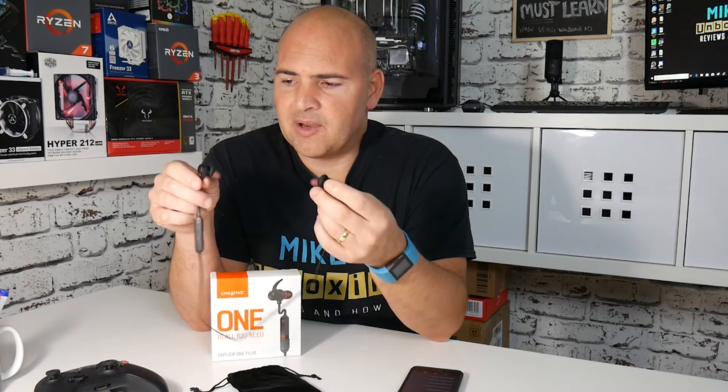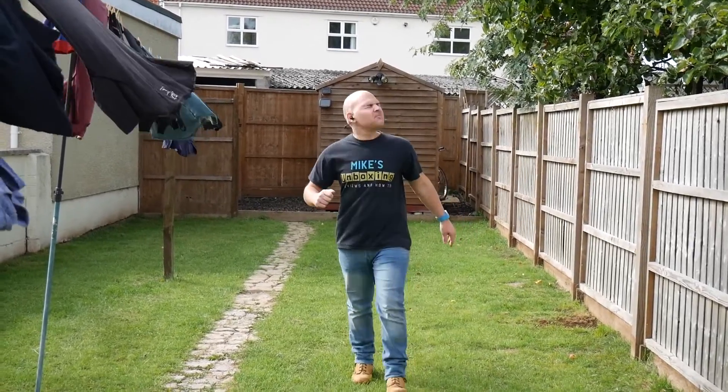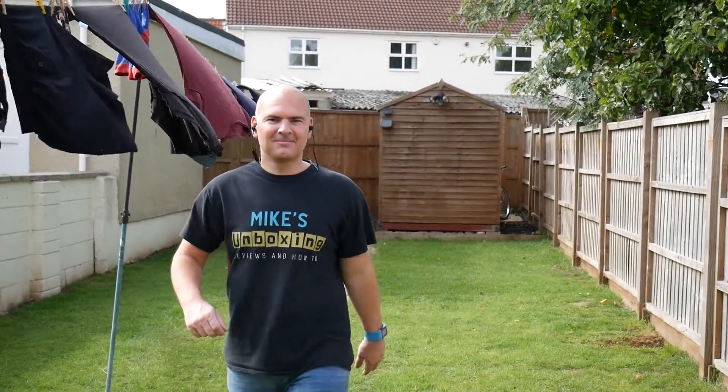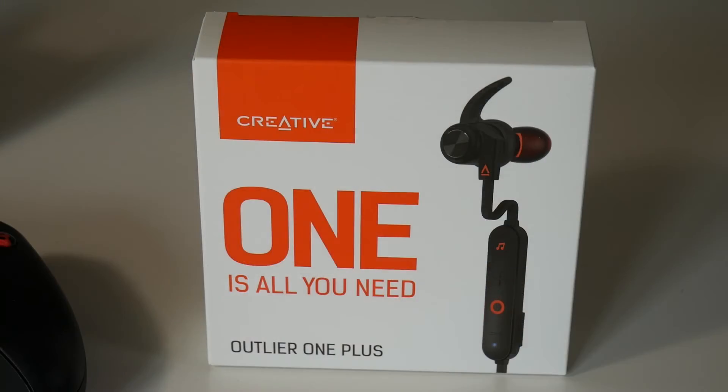So that pretty much wraps up my thoughts on these. The sound quality is excellent. They didn't fall out of my ears. The control box and the extra control you've got in the app, both on Android and Apple, is great. And no doubt with time as the app improves and there are firmware updates, more and more good things are going to happen. I'm really pleased with these. You can check out the links in the description below. This has been the Creative Labs Outlier One Plus. I've been Mike, this is Mike's Unboxing Reviews and How To, and we will catch you in the next video. Thanks for watching.